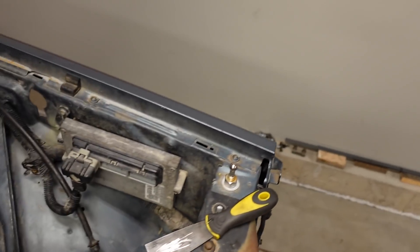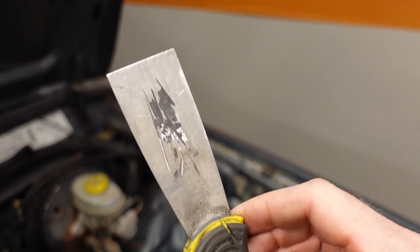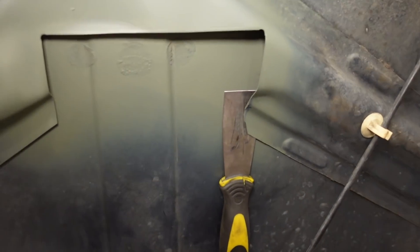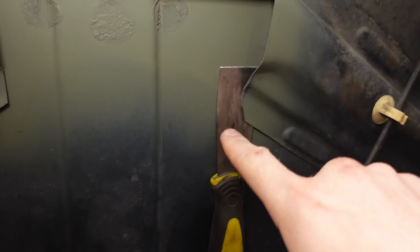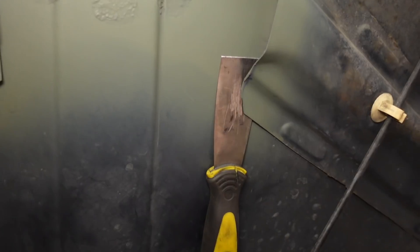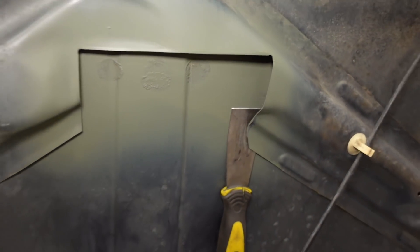One thing I've learned over the years: keep a couple of inexpensive sacrificial tools on hand. A putty knife worked perfectly — I grabbed this one from Walmart a long time ago during a remodeling project. You can see there are a couple of nicks on there from using the grinder, but it fits perfectly. It's very thin; it fits right in between the structure and the skin of the hood. So I can get that grinder in there all day long and protect the sheet metal with no risk of damaging paint.